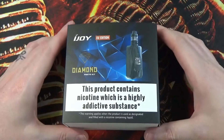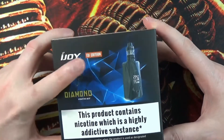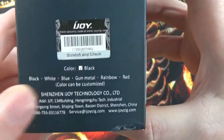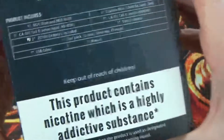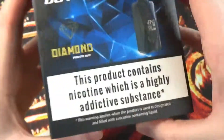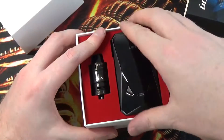Here we are with the box for the iJOY Diamond PD270 kit and this one here is the EU edition. You see you do have your scratch and check authenticity going on there, and the black one is the one we've got here. Also comes in white, blue, gunmetal, rainbow and red. On the back it tells you what the kit includes, your barcode, your warnings going on there, and if we have a look on the inside we get the mod itself.